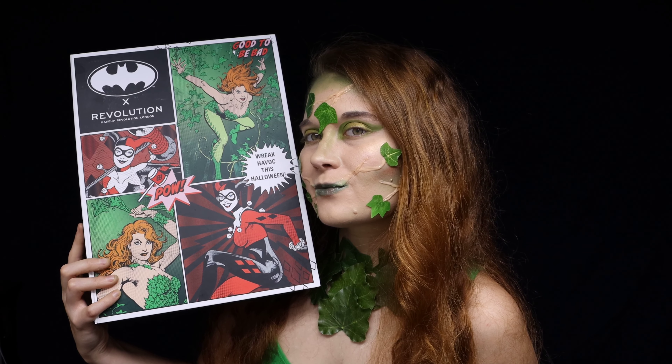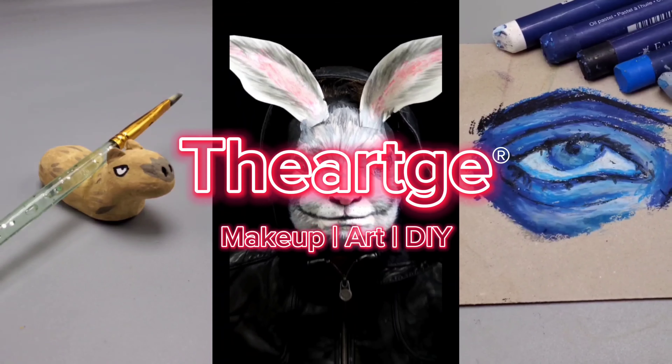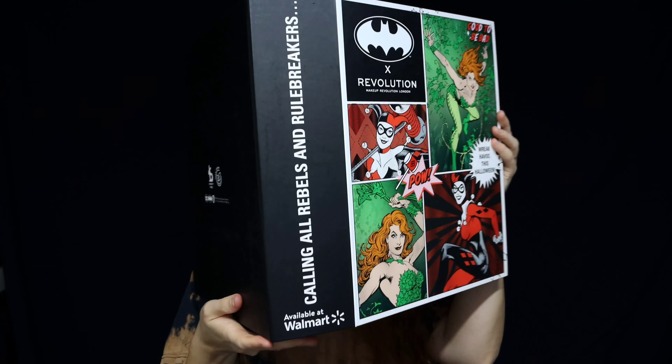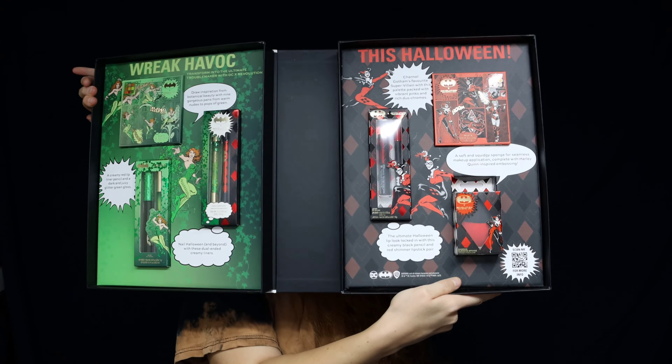I was sent this DC and Revolution PR box, so let's do some makeup. Makeup Revolution ended up sending me this PR box, and I wanted to do some Poison Ivy makeup based upon what exactly was in here, and you can see all of that makeup at the end of this video.